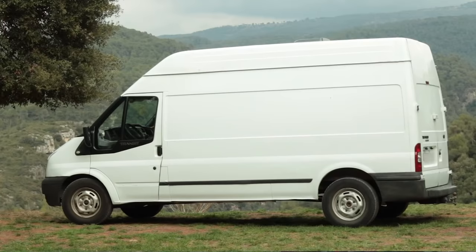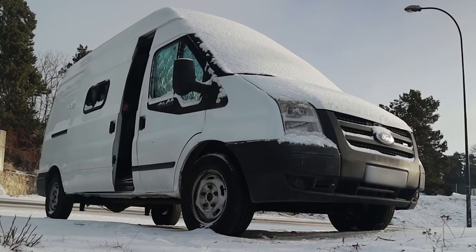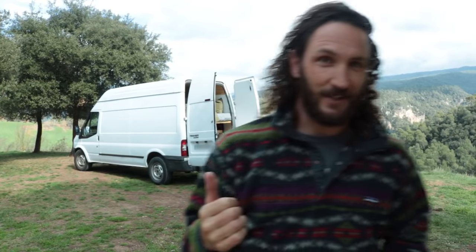A couple of weeks ago, I bought my ideal adventure van. This is a 2008 Ford Transit. It's all kitted out and ready to go. In this video, I wanted to give you a little bit of a tour. Let's go check it out.